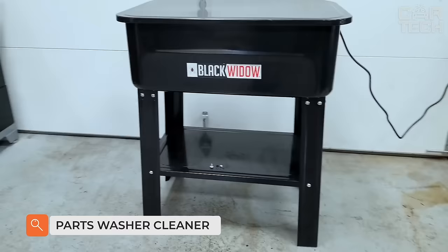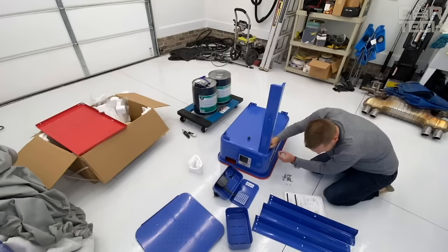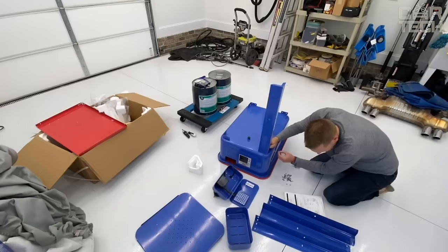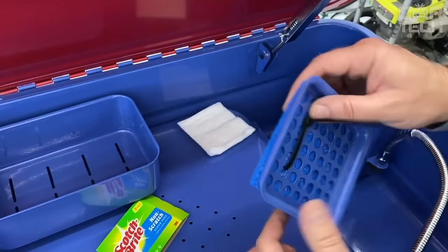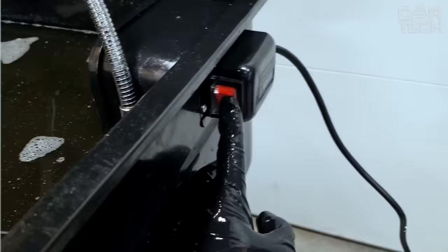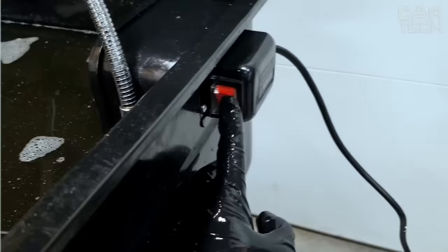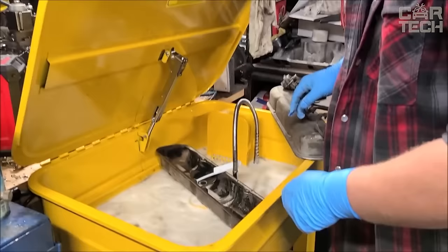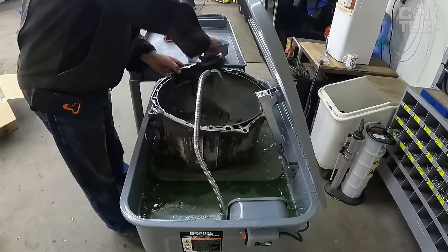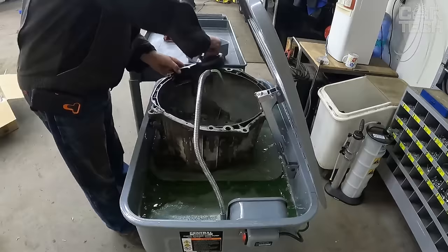A washer designed to automatically clean automobile parts before repairing or painting. The tank capacity is 20 gallons, which is enough for most applications. The cleaner utilizes solvent circulation to effectively remove oils, brake fluid, grease, and other contaminants from parts. The process is fully automated and takes between 5 and 30 minutes depending on the type and size of parts. The device is simple and easy to use: simply place the parts in the basket, select the cleaning program, close the lid, and start the process. The result is excellent.